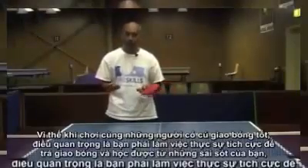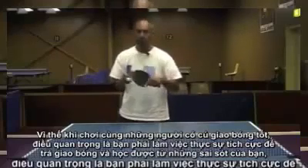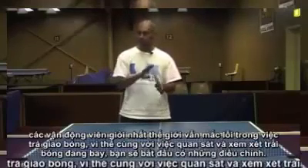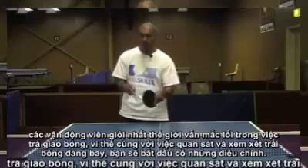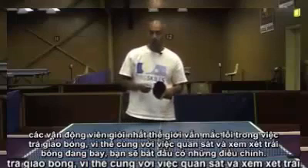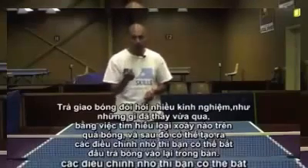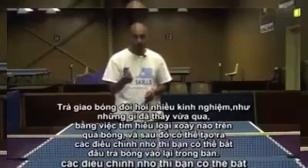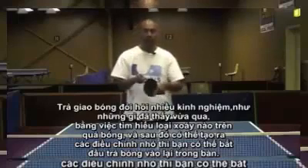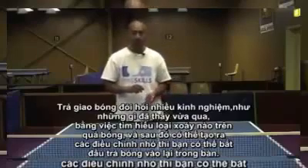Each time you play someone with really great serves, it's important that you work hard at getting the ball back on the table and learn from your mistakes. You will make mistakes — the best players in the world still make mistakes off the return of serve. As long as you're watching and seeing where the ball is going, you'll start to adjust. Returning serve is a lot about experience: having seen that picture before, understanding what spin is on the ball, and being able to make small adjustments to get the ball back on the table.